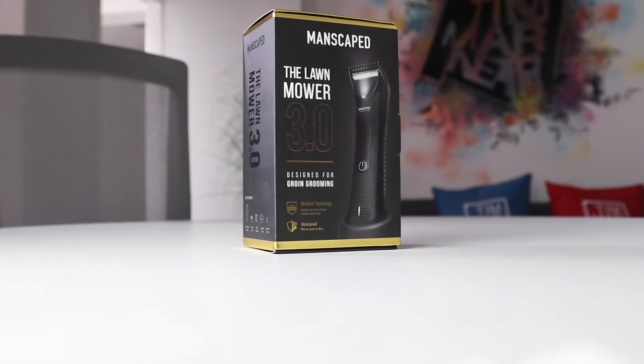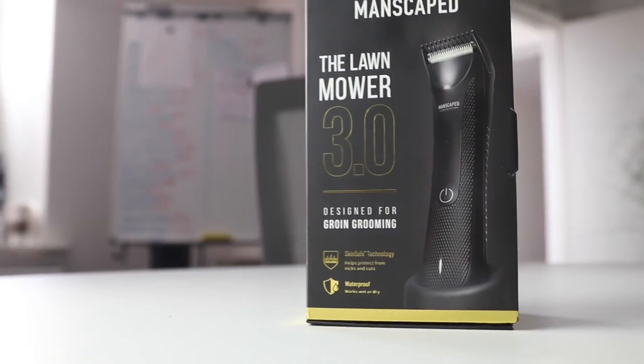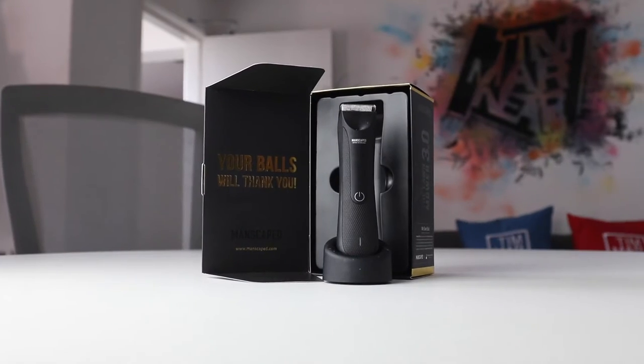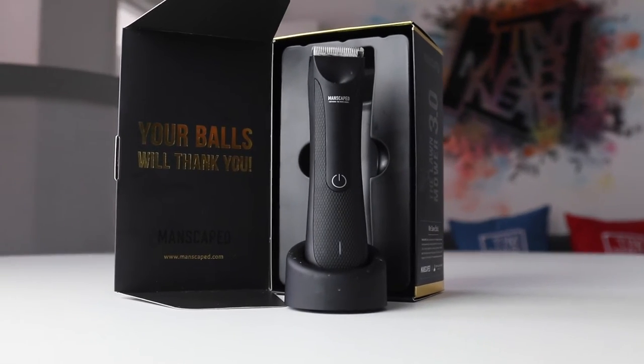I'm Tim from Tim Marner Brandon Agency in Bolton, and today I'm going to be reviewing the Manscaped Lawnmower 3 to help anybody out looking for a trimmer for body and groin grooming. With me having arm, leg and chest tattoos, it took me ages to find the right trimmer that will be quick and easy to use, keeping those pesky hairs from spoiling my artwork.